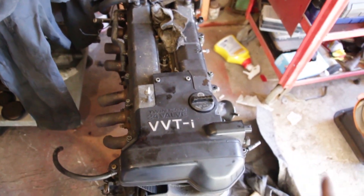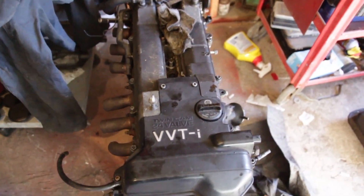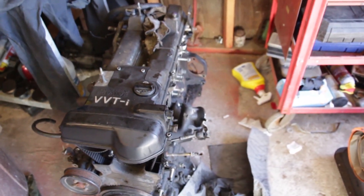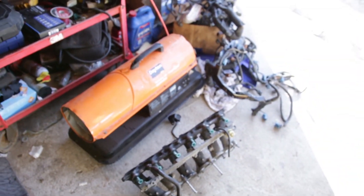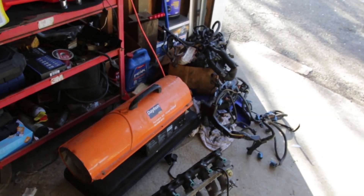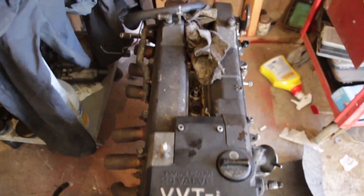A lot of people are gonna say it's not a GTE, but when we're done, when we're going, that's all I'm gonna say. We picked up the motor for real cheap, we got two ECUs — a manual and an auto ECU — and two wiring harnesses as well, which I don't think we're gonna use. We're gonna go standalone with this one. I can't wait to show you guys the 2J build.